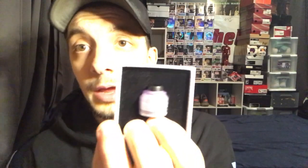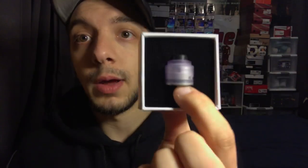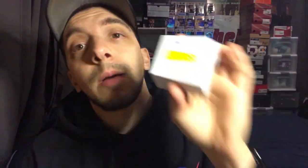Alright guys, the next one I'm actually a very big fan of and have wanted for a while — this is the Nixon S RDA by Gas Mods. This is a single coil RDA which I would recommend for squonking. If you guys aren't familiar with Gas Mods, they do make amazing RDAs, and the drip tips and covers are very sought after. They come in all different colors. This one is actually a purple color and I'm very excited I got this. I cannot wait to get it working. This is the Nixon RDA by Gas Mods.